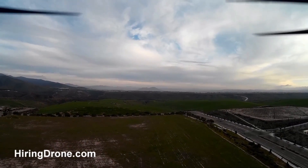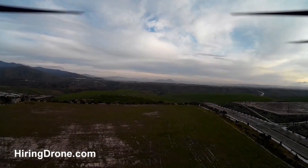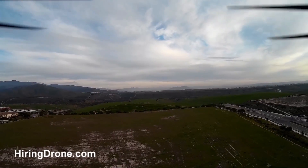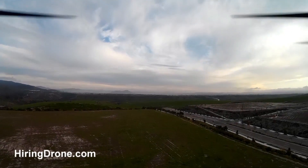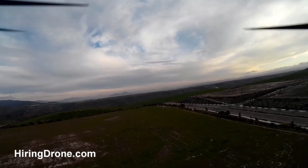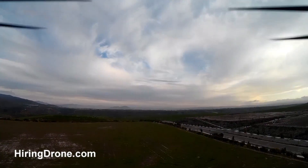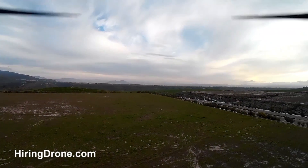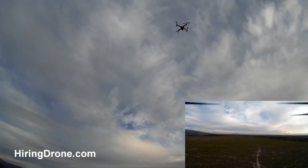We'll take it up high here and get a nice aerial shot. It's got some mountains in the background and we're shooting down towards Mexico. This thing is fun to fly — really exciting.